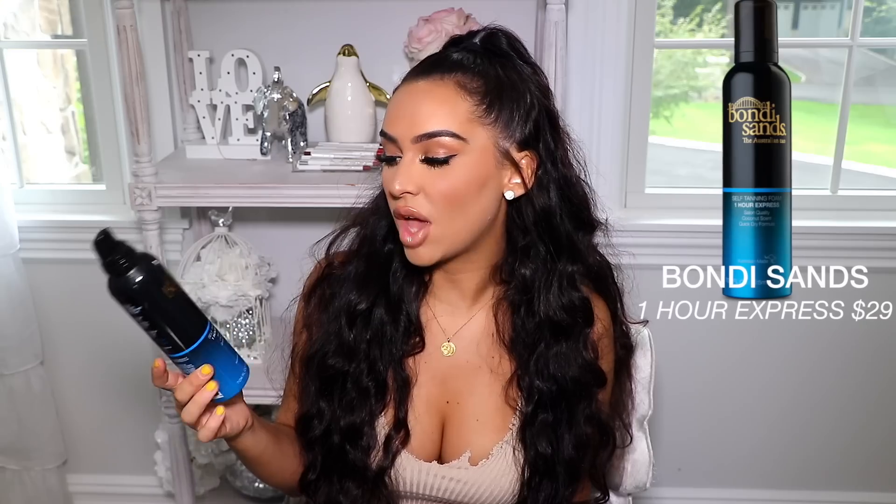I want to quickly talk about the products I've been using before we get into the demo. The product I've been using lately is the Bondi Sands One Hour Express Tanning Lotion. Some self tanners require six or seven hours before you can wash them, and I have pretty sensitive skin, so I love using a product with a shorter wait time. On the back of the bottle, 30 minutes gives a light-medium tan, one hour gives a dark tan, and two to three hours gives the darkest tan. I left mine on a little over two hours and this is what I'm working with.